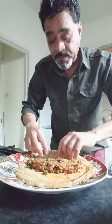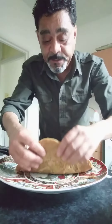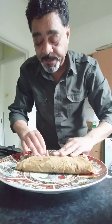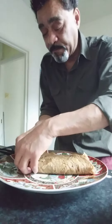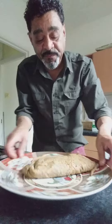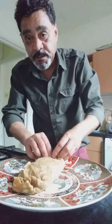So what I do, I fold the pancake like that and then after it goes into the fry. Done.